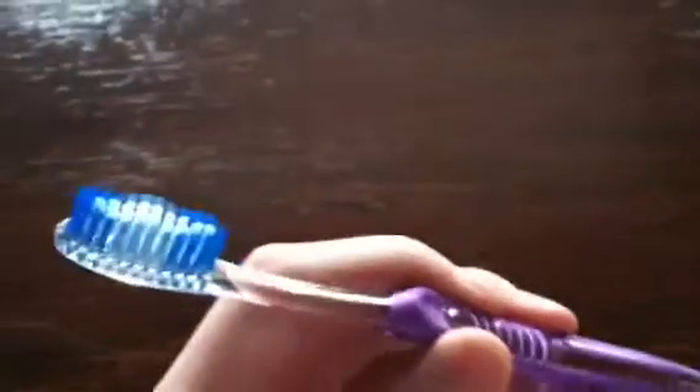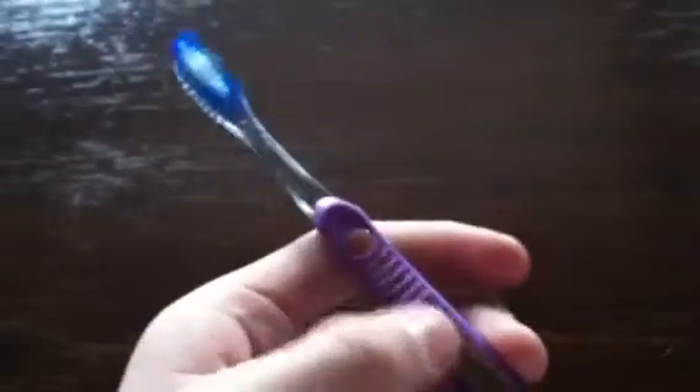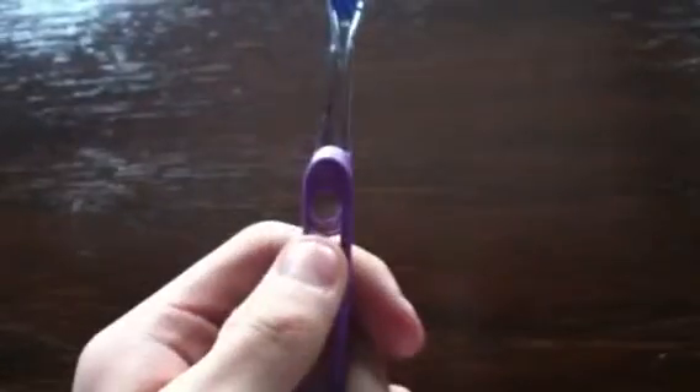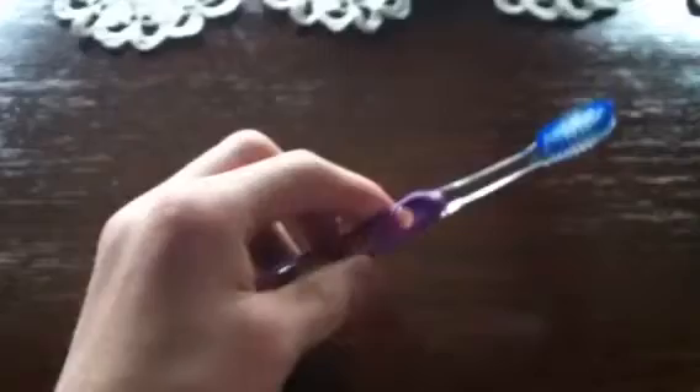But it's a really cheap toothbrush, so if you ever need it — like going to a hotel or traveling — this is a perfect thing to use. There's a little rubber grip so it won't slip out of your hands while you're brushing. Very comfortable design, so your hands won't get sore after a long day of brushing your teeth.